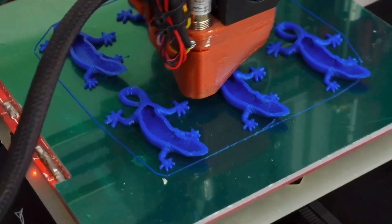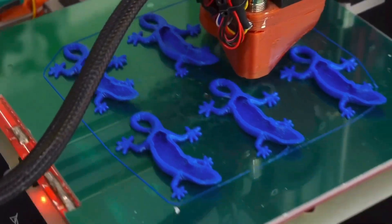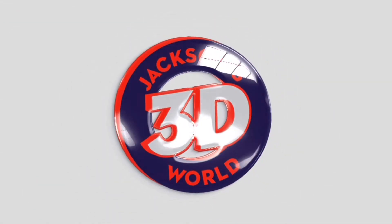Everybody listen up, give us your attention. It's Jackson and he's printed in three dimensions in Jackson's 3D World.